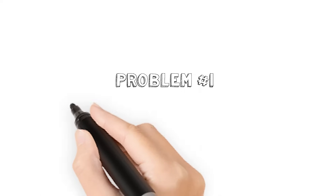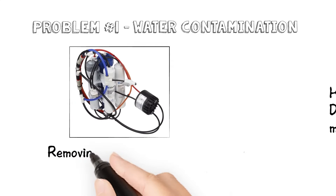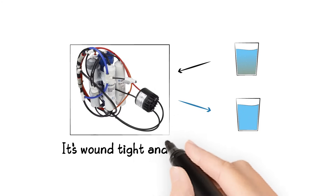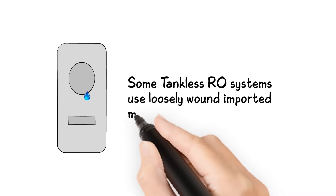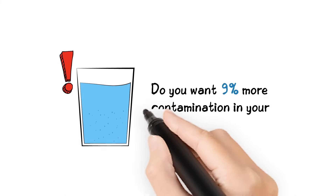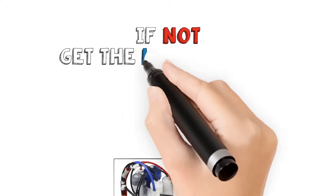Problem number one: water contamination. HomeMaster uses a Dow FilmTech RO membrane removing up to 99% of salts, heavy metals, and other dissolved solids. It's wound tight and made in the USA. Some tankless RO systems use loosely wound imported membranes that can only reduce contaminants by up to 90%. Do you want 9% more contamination in your drinking water? If not, get the HomeMaster.